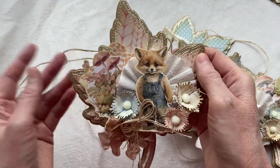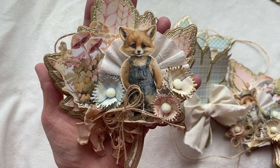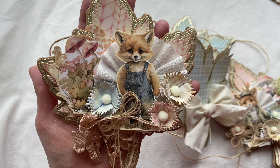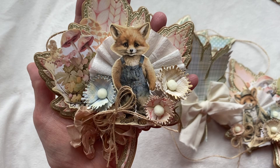And then here is my last one on the banner. I love the fox in his cute little overalls — I think he just looks adorable. Again I've got all my layers here, some ephemera from the collection, the cute little flowers, a little bow here, and another little seam binding bow there.